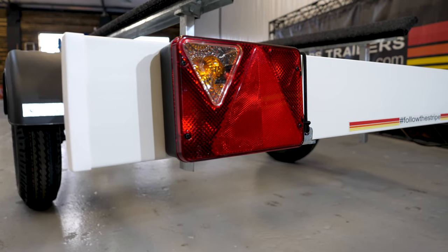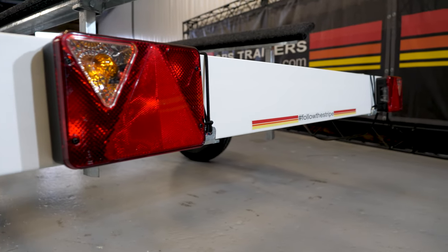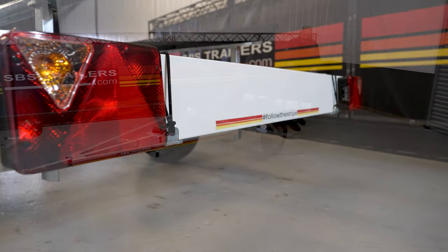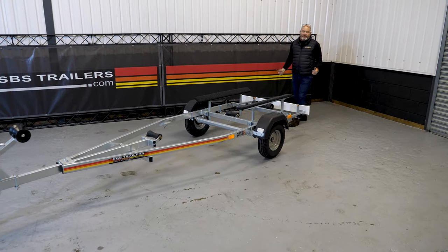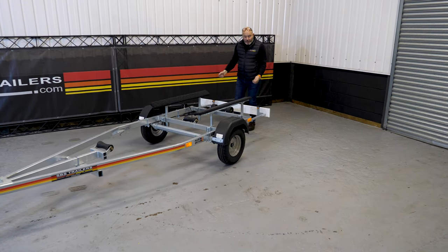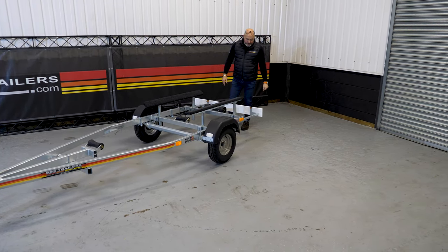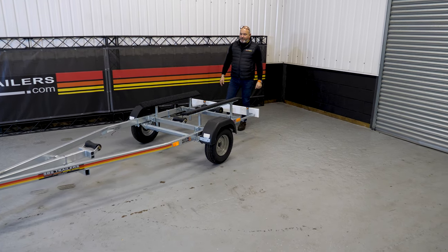At the rear of the trailer you have your light board on extension arm brackets, which is simply clamped in position — dead easy to undo. The light board can then be slid out to the rear of the load. For launch and recovery, just take the light board off, slam those light bars in and retain them, and you're ready for launching.